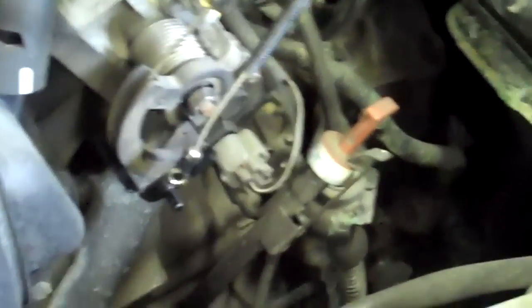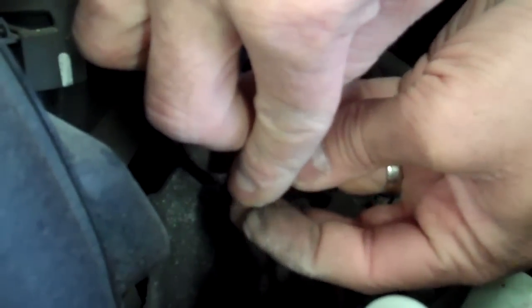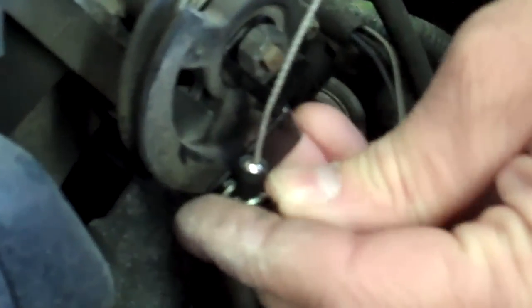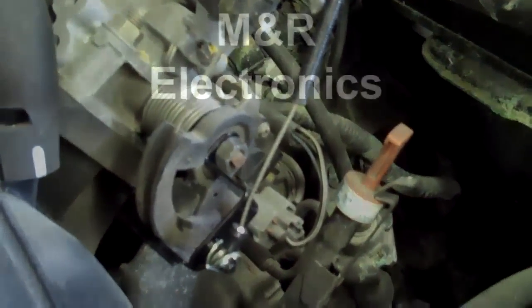Once it's clipped in, we've got to connect the actual inner cable to our throttle bracket. We've got two washers — one goes on the inside, then the cable, then an outer washer. Then there's a cotter pin that you insert through the hole in the throttle bracket, and that's basically it. That is our throttle connection for the 2003–2004 Corolla, Matrix, and Vibe.